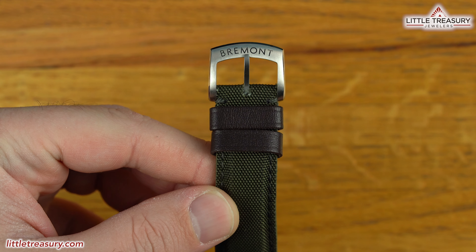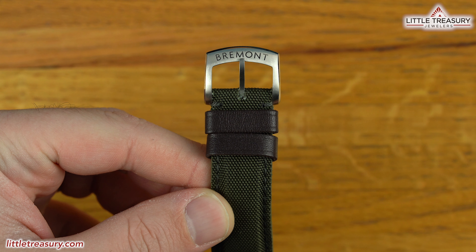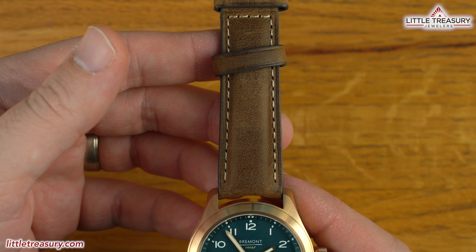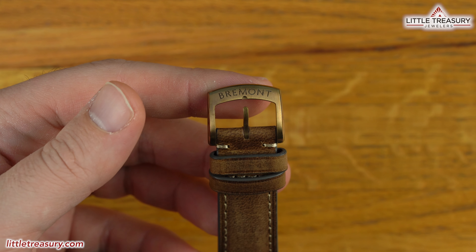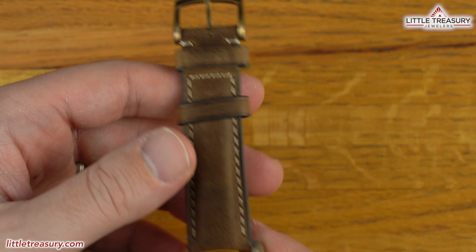The strap is made out of green sailcloth on the black dial model, with a silver-toned tang buckle and Bremont written across, while the SOTEC has a brown nubuck leather strap with white stitching on the sides and a bronze tang buckle. The Broadswords are 100-meter water-resistant and ready to go into the trenches with you for $3,445 for the black dial and $3,775 for the SOTEC dial and bronze case.